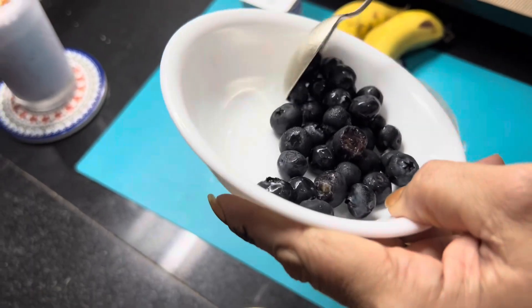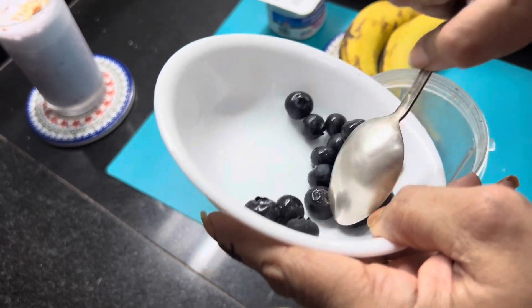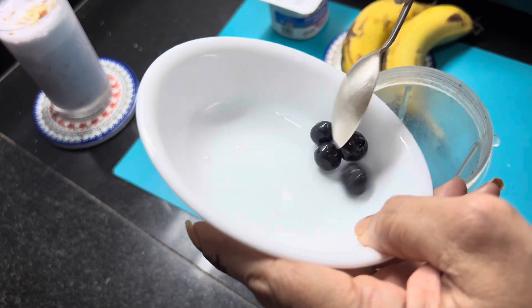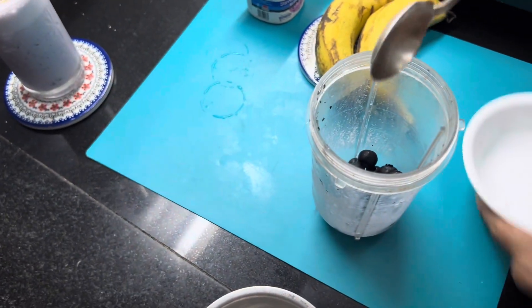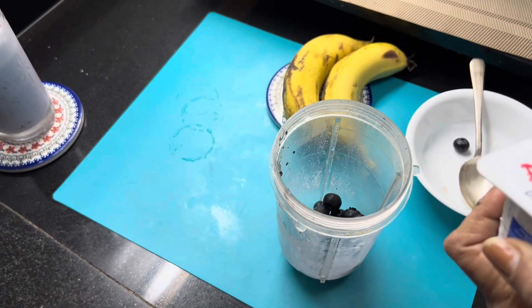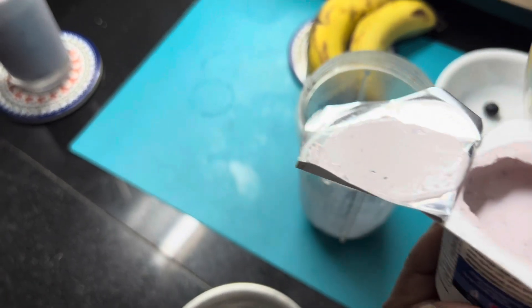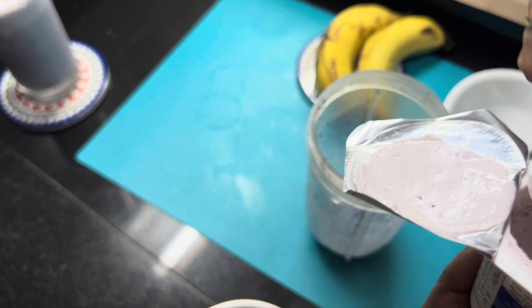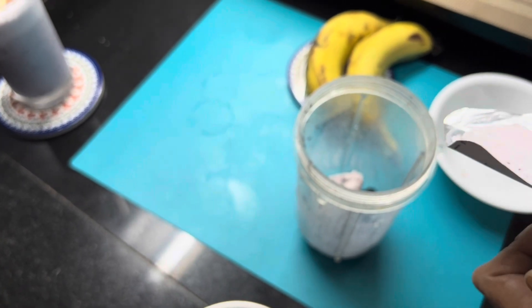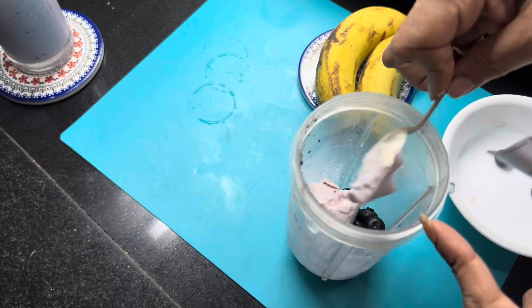Now we add the blueberries together for the smoothie. This is a blueberry yogurt base with fresh blueberries. It's very smooth.